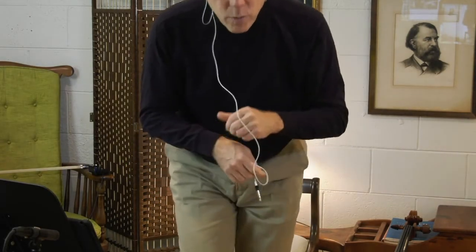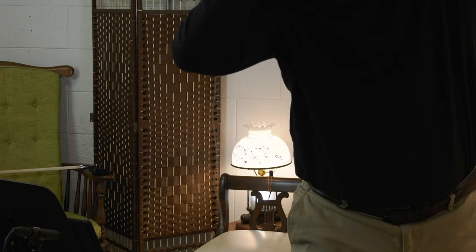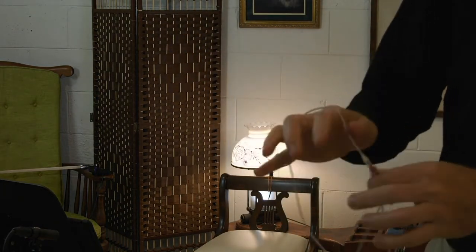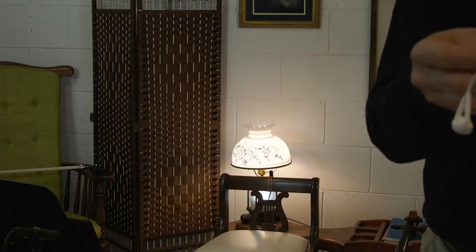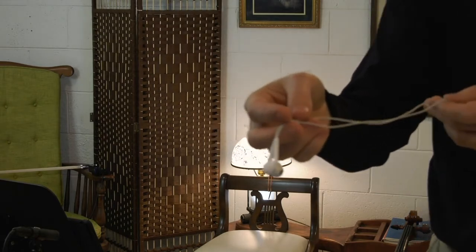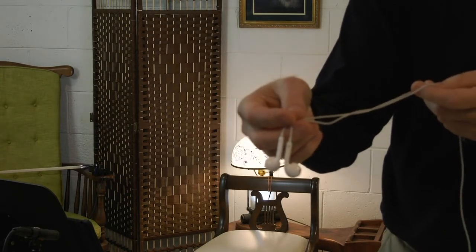Now I'll show you my really complicated high-tech system for my earphones. Here they are — really cheap earphones that came with my iPhone from about four iPhones ago. The reason I use these kinds of earphones is that the sound quality actually is not that bad, and also because they are not over my ears so they don't get in the way when I try to play.